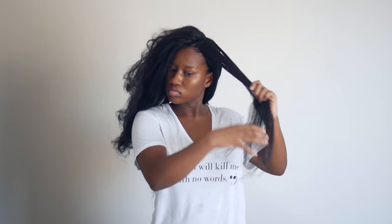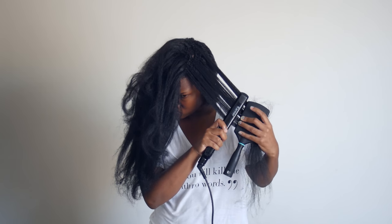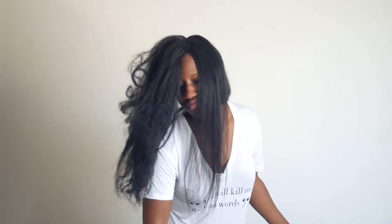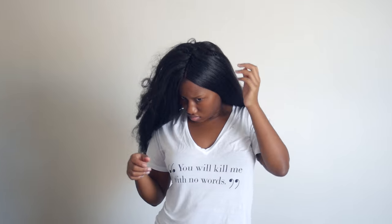For this install, I wanted my hair to look not bone straight — I wanted it to be kind of straight but have a little bit of a kink to it, because I want it to look like it was my hair growing out of my head. Ladies, if you have hair like mine, our type of hair doesn't go bone straight, so I didn't want that look today.